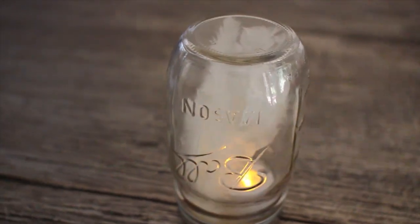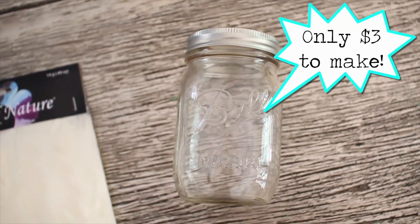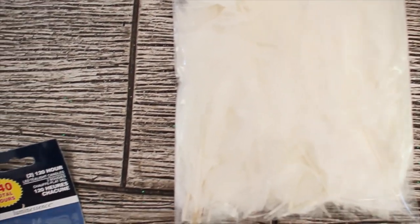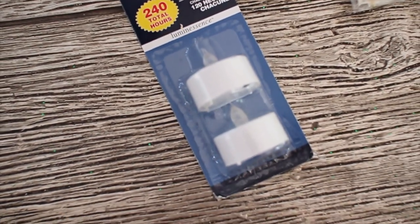First up is this flameless candle. It's really good because it's super safe for dorm rooms as well as your house. What you're going to need for this is a mason jar, some white feathers, and these LED light candles. I got a two pack for a dollar at the dollar store.